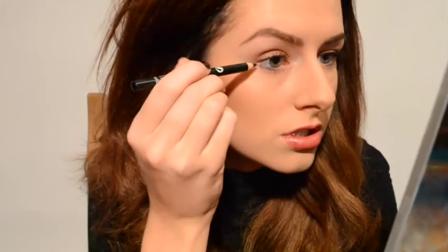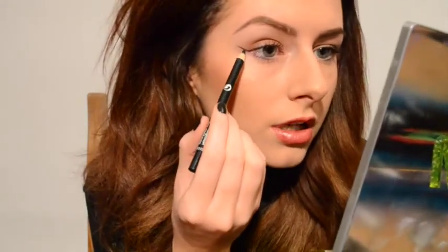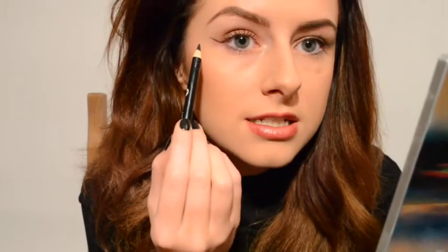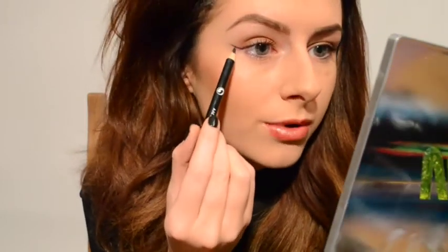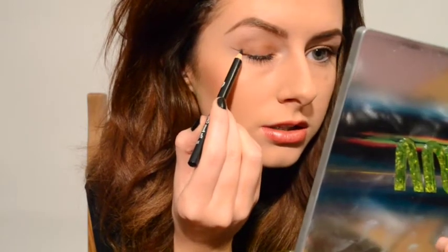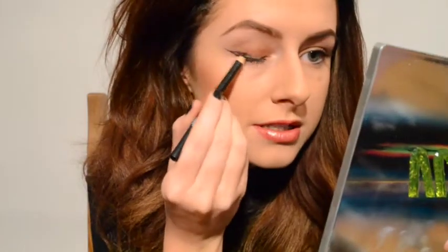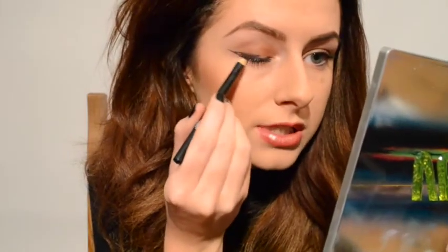I suggest you have a pencil and a liquid eyeliner or a gel eyeliner — whatever you feel comfortable with. You want to just line it up like so, and then not from the very end of the point but just a little bit in. The reason I do it with a pencil first is because it's so easy to wipe off.